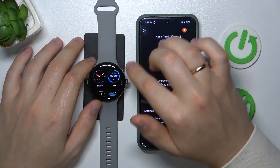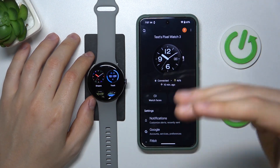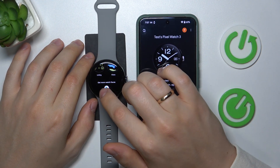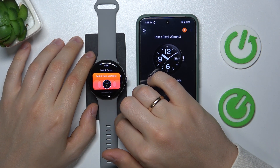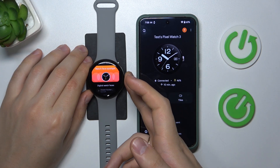You can either add another watch face from the list of preloaded designs from the app or Pixel Watch. Or, as you can see, it suggests that you get more watch faces through Google Play applications, since there are a handful of applications that provide you with custom and cool watch faces.